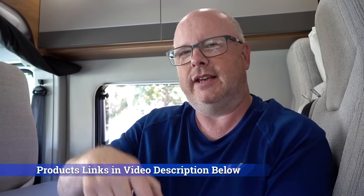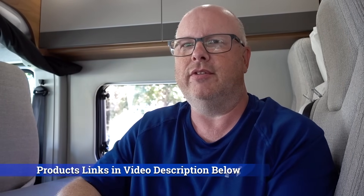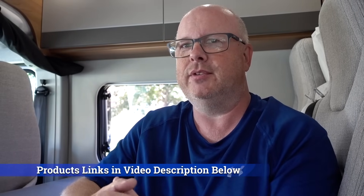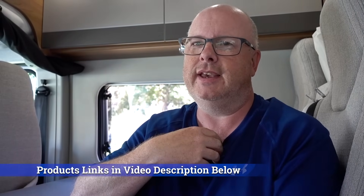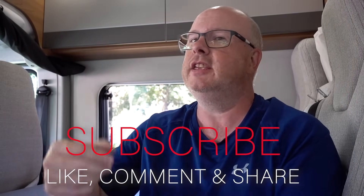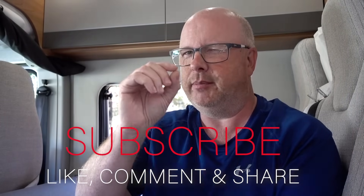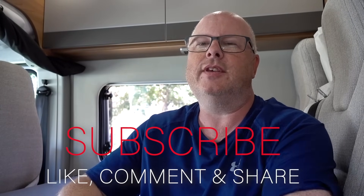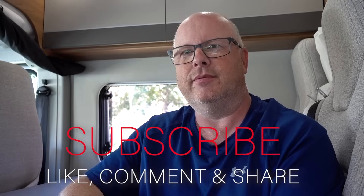Thanks very much for watching. Give it a thumbs up if you found it interesting, and if you want one, click the link below to the solar controller — you'll get the best price from Amazon. It is my affiliate link, so legally I have to tell you that if you click it, Amazon pays me a tiny fraction of the purchase price on top. Take care and I'll catch you on the next one!